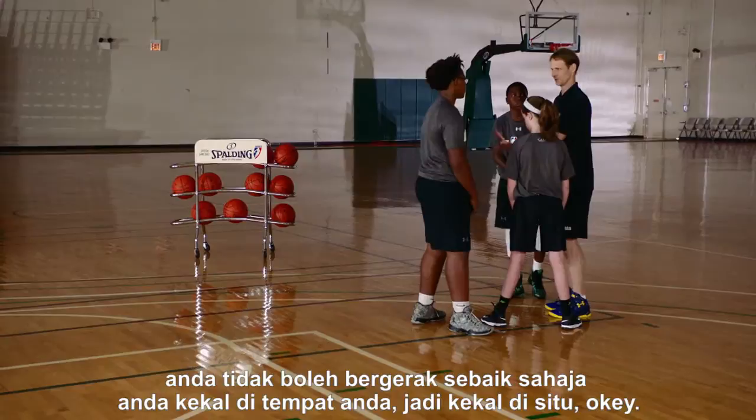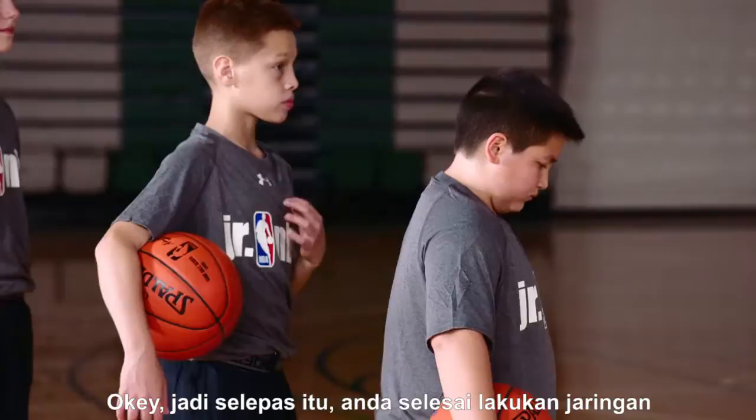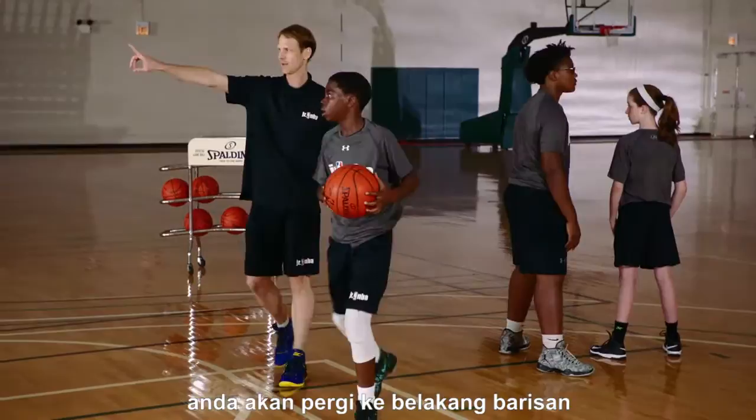You cannot move once you've established your base, so stay there. Set it up. We come off shoulder-to-shoulder with our hands up. The ball is coming from the passer on the wing. We're going to plant our left foot — our inside pivot foot — nice and balanced about the free throw line, raise up and shoot. After that, you take your shot, get your rebound, and go to the back of that line.